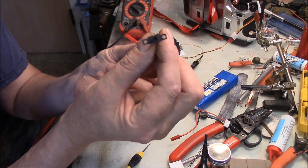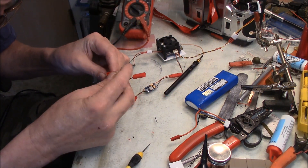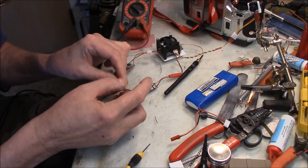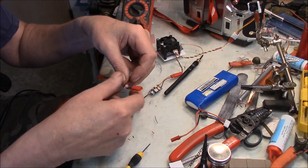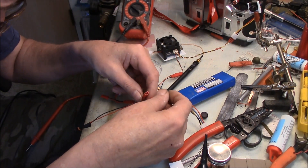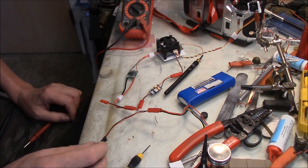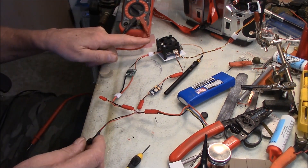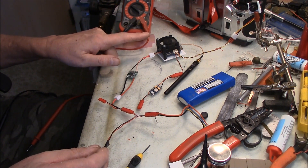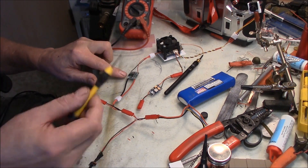Another thing I did with the JST is I hooked up an on/off switch — that's all this part right here is, just an on/off switch with JST connectors on it, in between the battery and the rest of the system. These connectors only go in one way so you can't plug them in wrong. I plug the switch on one side to the components and on the other side to the battery. When I turn the switch on, the fan starts turning — and when I turn it off, it stops.